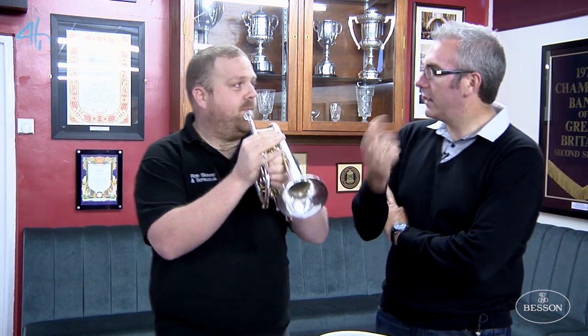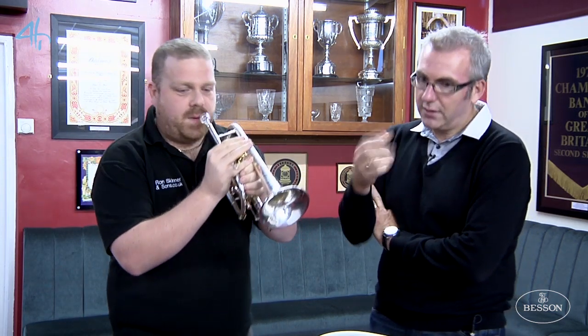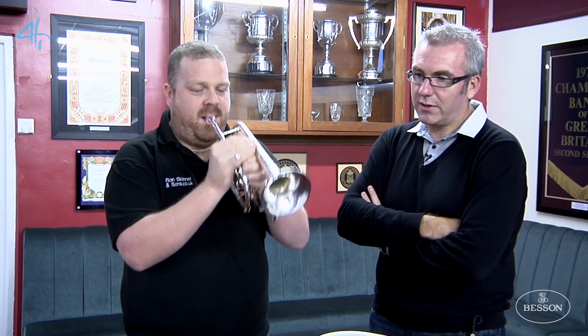Let's just stop it there, let's go back to the start. As it got higher it obviously got better, didn't it? So a bit more air through that big valve length.